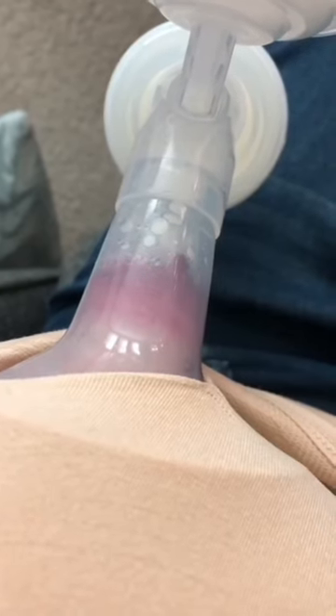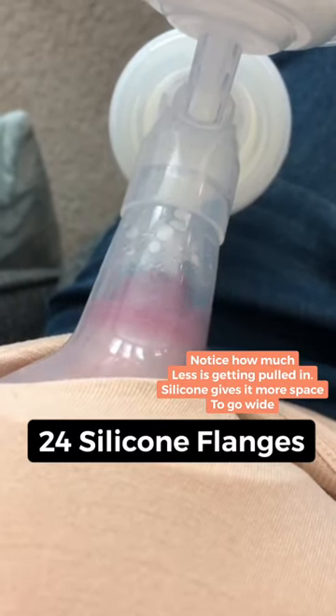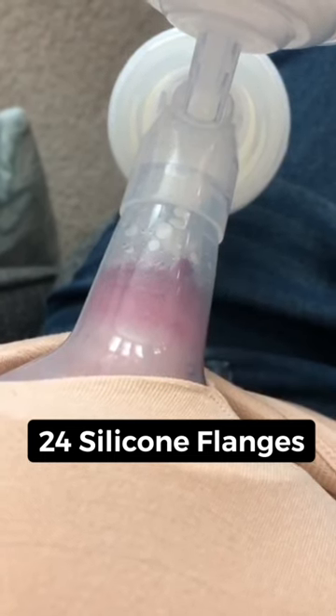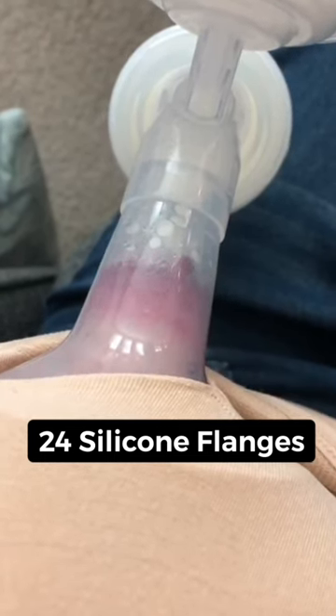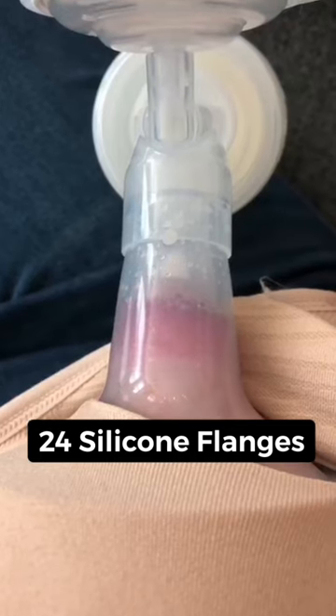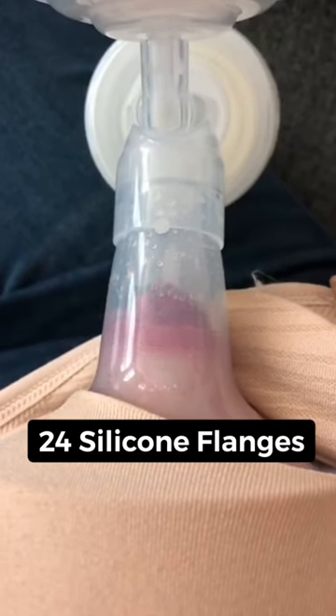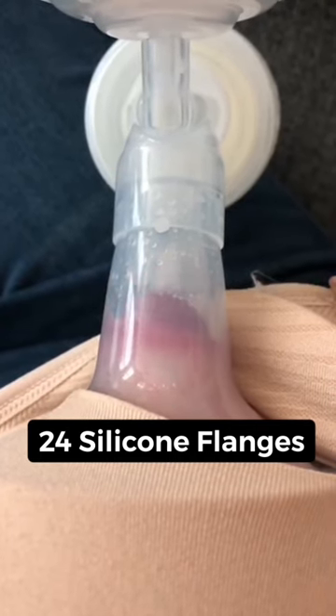Mom went ahead and ordered silicone flanges and sent me updated videos. She told me she's experiencing no pain anymore and is experiencing increased output. So very simply, you might have the right size, but if you are having very elastic nipples, silicone flanges might be the right option for you. These are the 24mm silicone, and mom reported back that she was very happy.